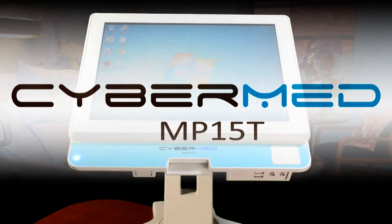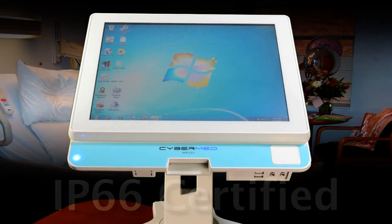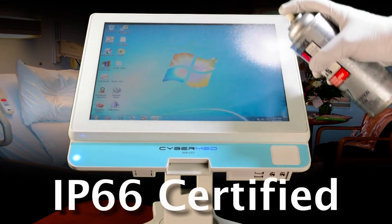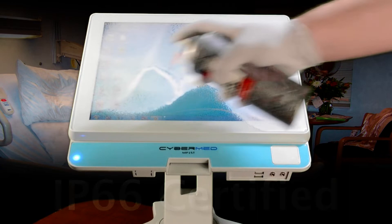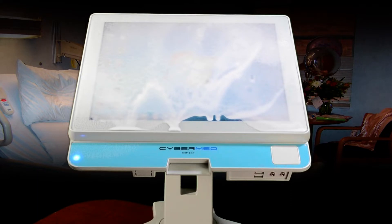The CyberMed All-in-One Medical Computer has a waterproof front bezel certified in accordance with the IP66 standard. That means you can spray the front of the PC with cleaning solutions and wipe it down without damaging the PC or its internal electronics. This is really important for healthcare facilities because it helps maintain a hygienic environment.